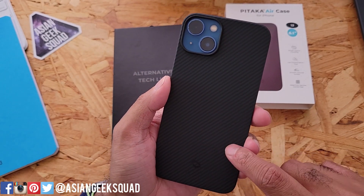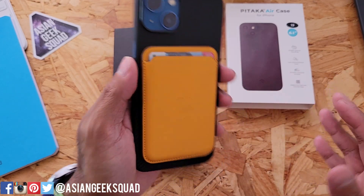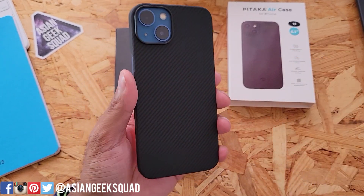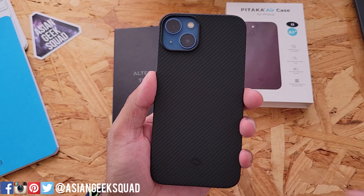Now this one is not MagSafe compatible. Even though it's thin and it looks like the MagSafe case will stick on, a little bit of movement and the wallet is gone.